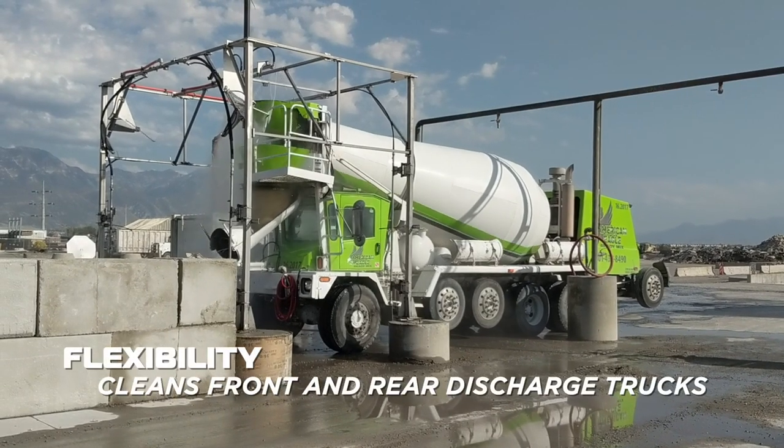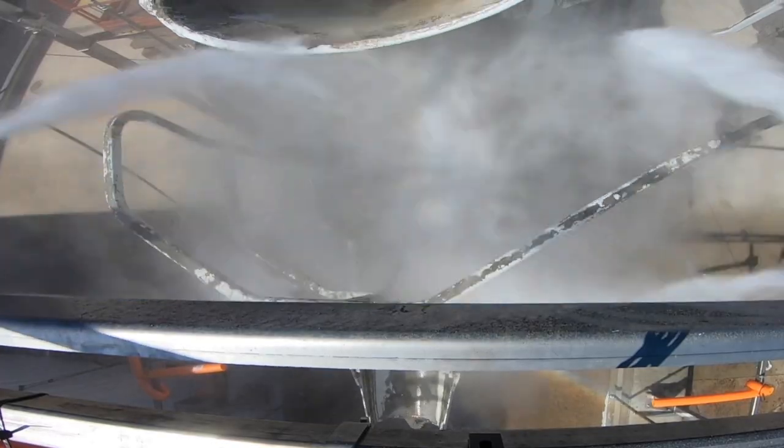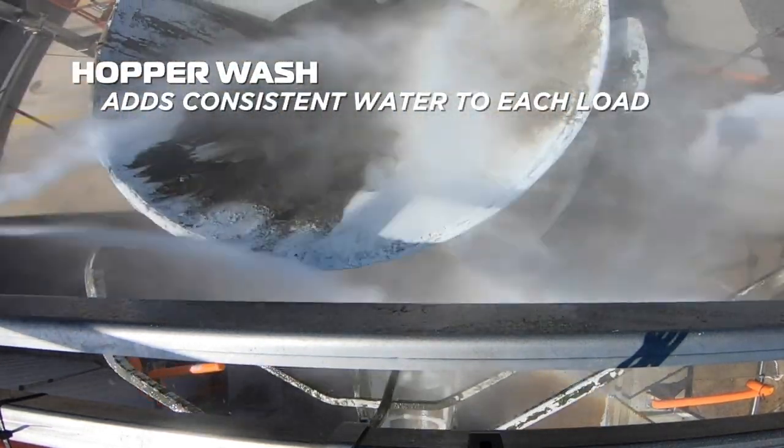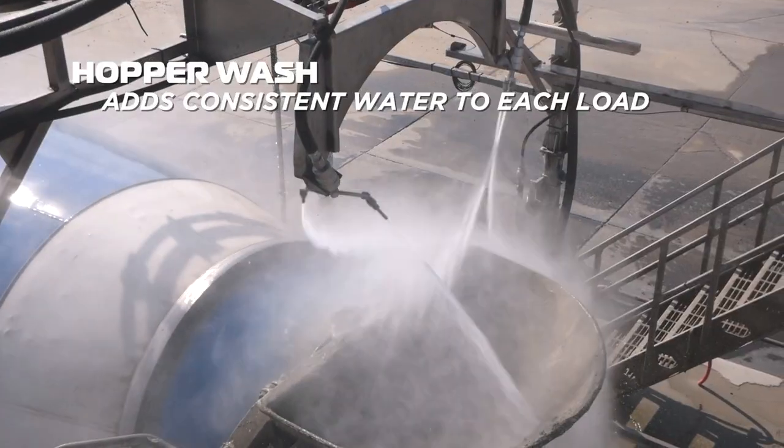The system has the flexibility to clean both front and rear discharge mixers. The wash bar cleans the entire truck, including the hopper, while adding a consistent amount of water to each load.